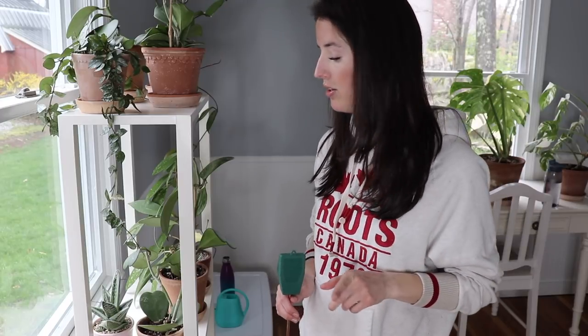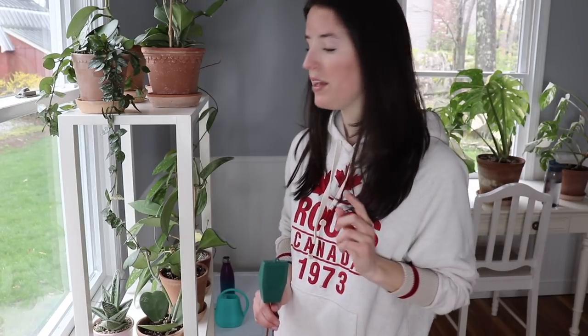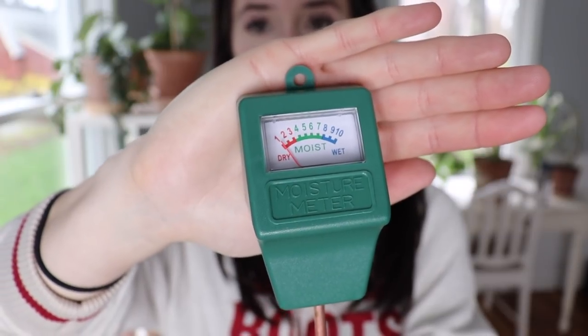I don't just look at the physical appearance of the soil — I also like to stick my finger in the soil to see if I feel any moisture. With Hoyas, they like to dry out completely for the most part, though it does depend on the type of Hoya. I also recently purchased a moisture meter from Amazon.